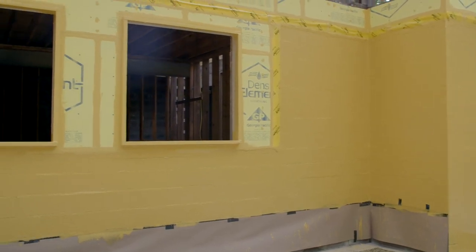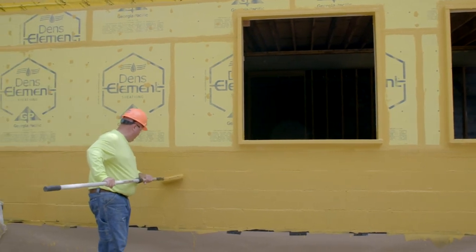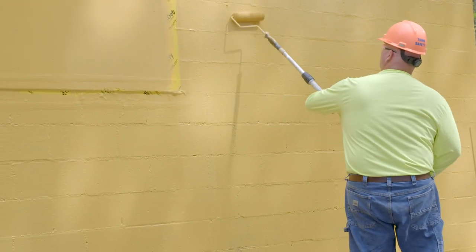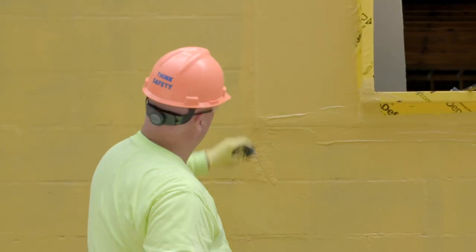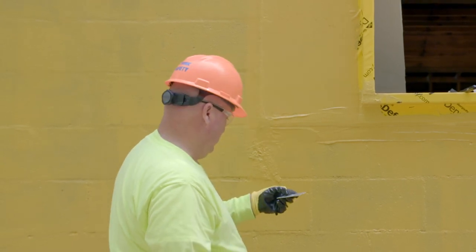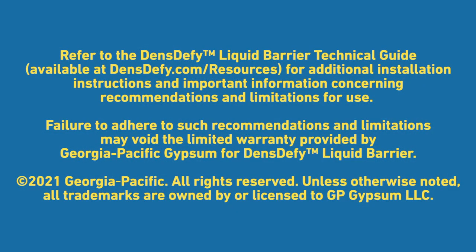After application of DensiFi Liquid Barrier, go back and inspect for pinholes, voids, or damage that may have occurred during or after installation to ensure a pinhole void-free application. Pinholes may not appear until material has completely cured. A minimum 14 wet mils of DensiFi Liquid Barrier should be applied continuously. For more information, visit DensiFi.com and refer to the DensiFi Liquid Barrier Technical Guide at DensiFi.com/resources for additional installation instructions, recommendations, and limitations. Failure to adhere may void the limited warranty provided by Georgia Pacific Gypsum.